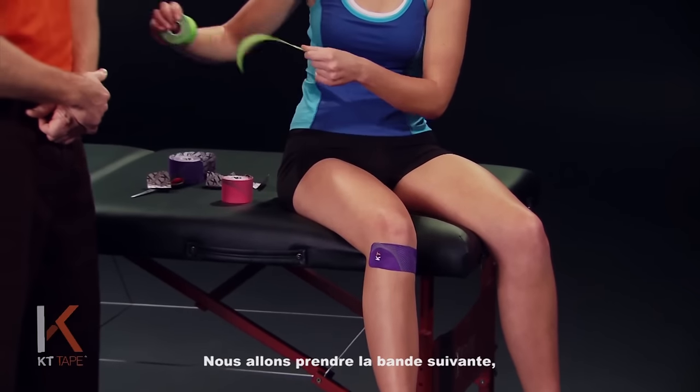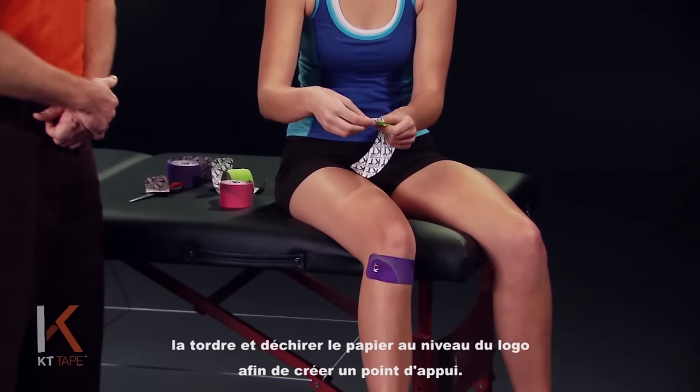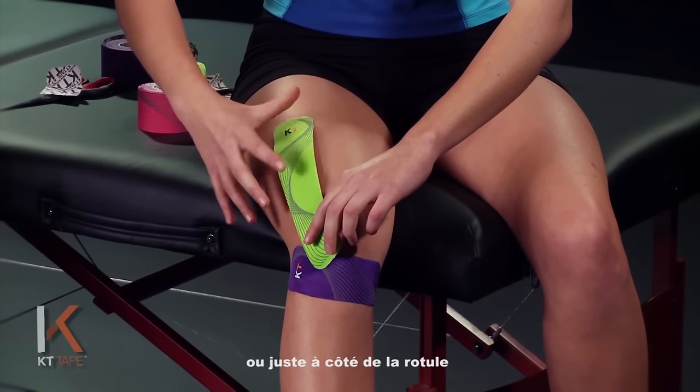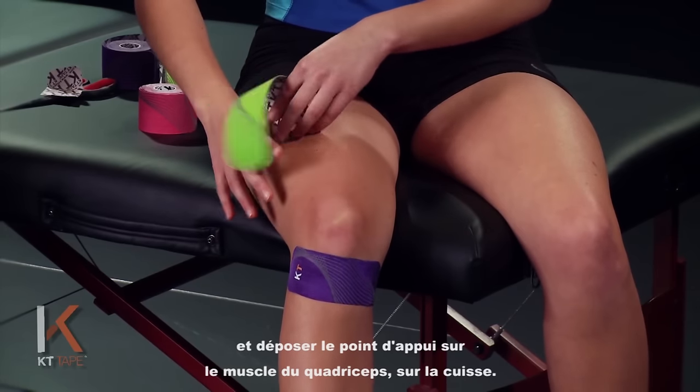We're going to take our next piece and twist and tear the paper down by the logo end of the tape to create an anchor point. We're going to measure this from the kneecap, around or just below the kneecap, and lay that anchor point up on the quadricep muscle — up on the thigh muscle.